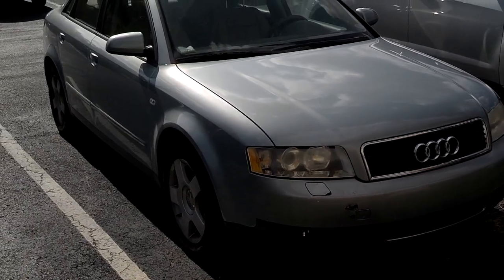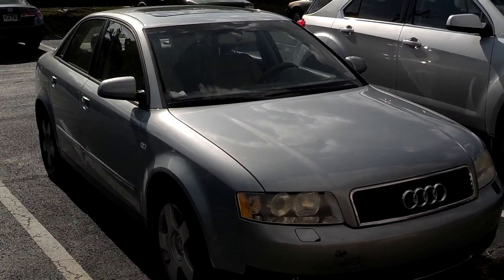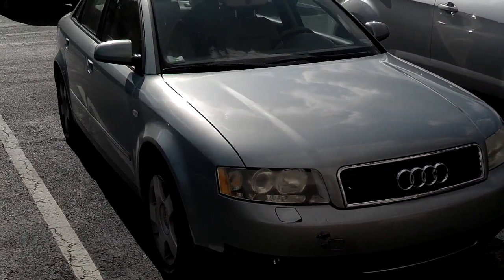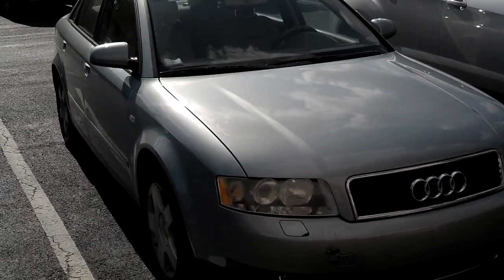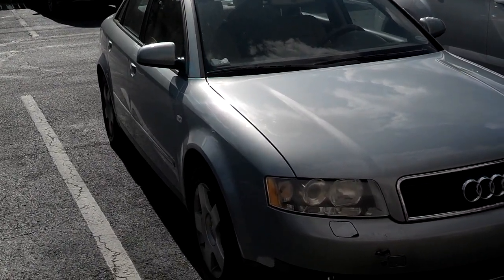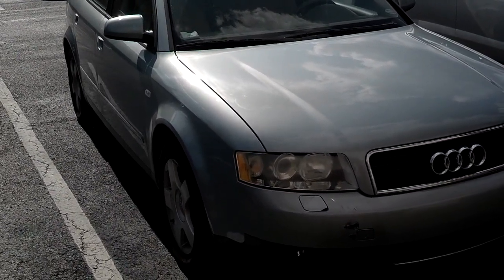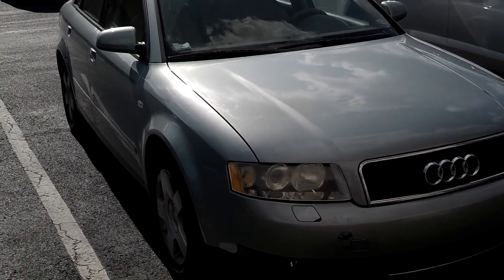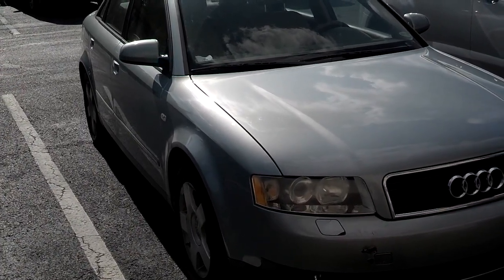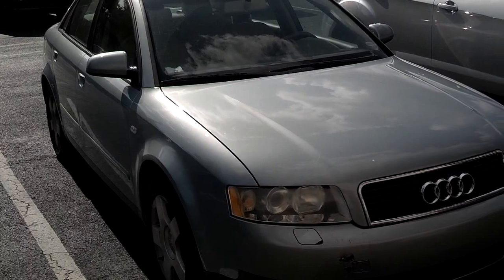I wanted to talk to you about what happens if you overheat the car and the car fails to start after it was overheated. Here's a 2004 Audi A4. The owner was playing what I call coolant roulette — that's when your car is leaking coolant and you're adding coolant over and over again, a couple times a week or a few times a month to keep the coolant level up, trying to stay ahead of the leak. It's never a good game to play, and sooner or later it's not going to work out for you. The car is going to lose too much cooling, then it's going to overheat. After this car overheated, it failed to start the next time the owner tried to start it.